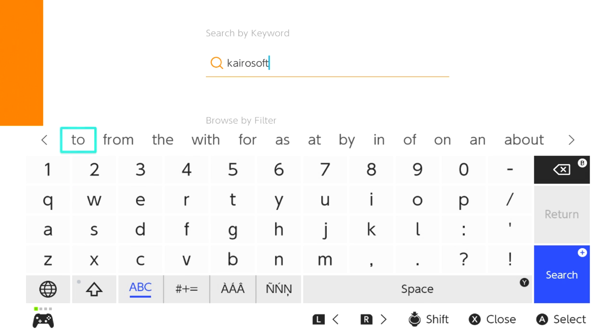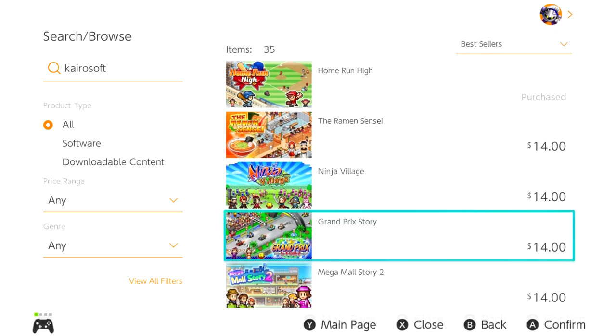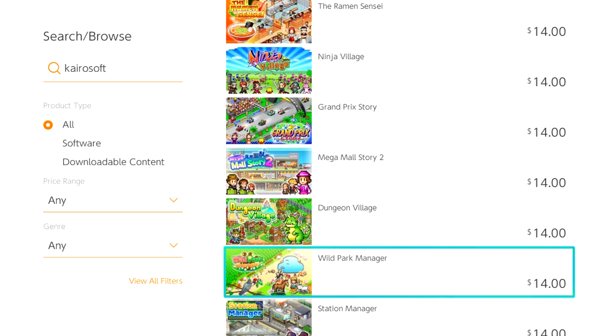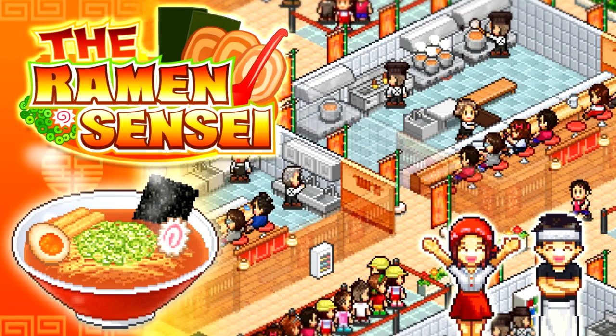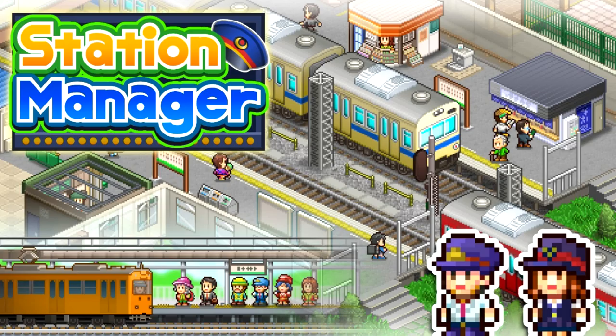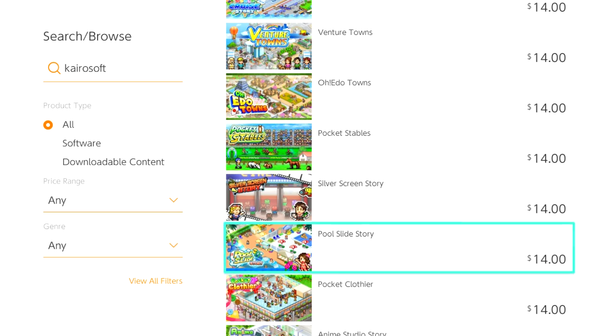Odds are you've probably heard of a Kairosoft game at some point in your life. They're pixel art simulation games and if you look on the Nintendo eShop you'll see a trillion of them covering everything from ninjas to ramen to car racing, trains, parks, arcades, game development, malls, movies, and on and on and on.